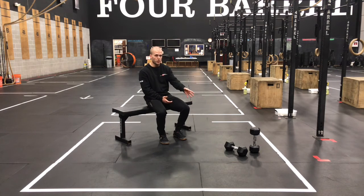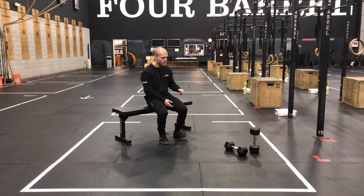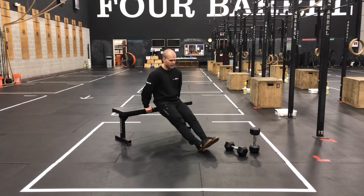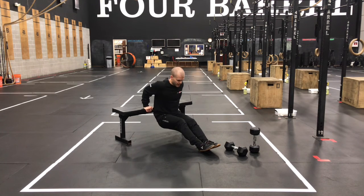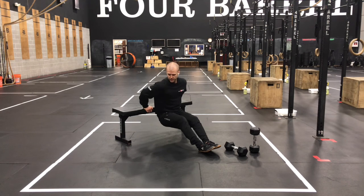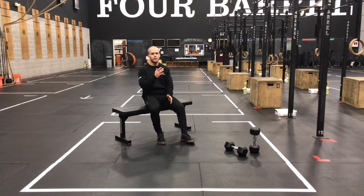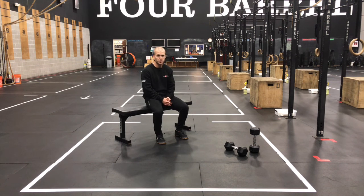Three rounds today. Stick with the same weight across on your RDLs and your split stance rows, and get up to that 12 rep with as much range of motion as you can manage. One more point on those dips: keep those elbows straight behind you as you pull — don't let them flare out to the sides. Good luck on today's strength work and we'll see you back soon for our Metcon.